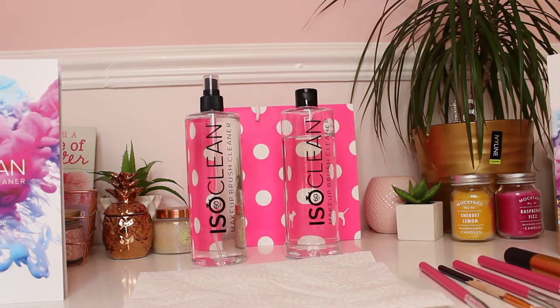Definitely check out ISOClean. I will link their website in the description for you guys because honestly I love cleaning my makeup brushes now and I will never go back to using shampoo anymore because this stuff is just so good. So anyway guys, I will now show you how I clean my makeup brushes.